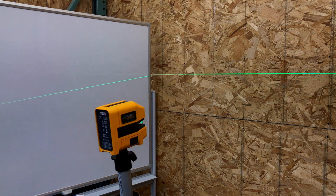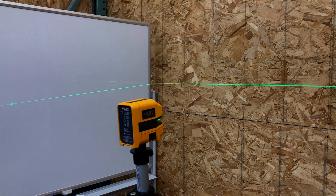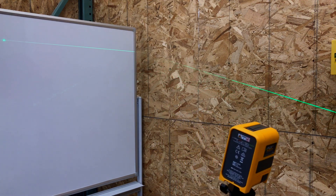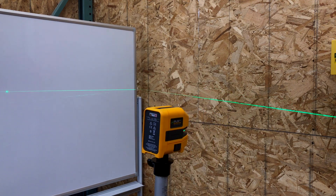When you tilt the front plane out of level, the front line stays level but the side lines go out of level. When you tilt the side plane, you can see the front line go out of level and the sides stay level but at different heights.